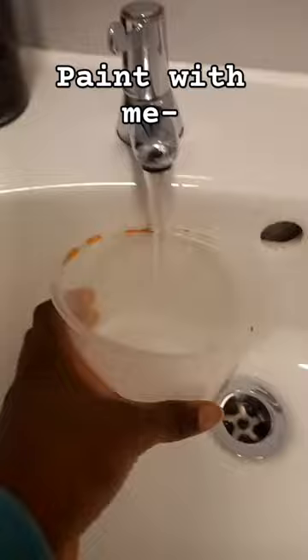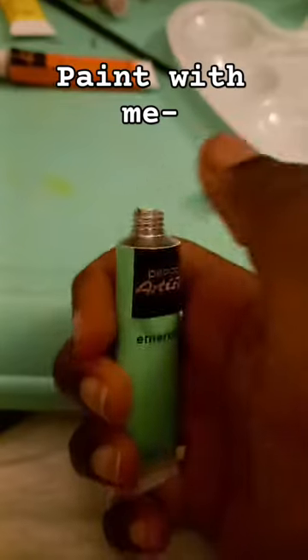Paint with me! These are new — they don't look new because I use them a lot. I need to get some water. I want to make a more light sort of one.